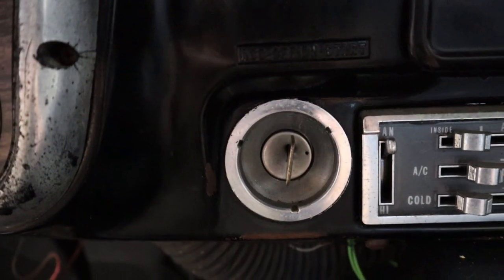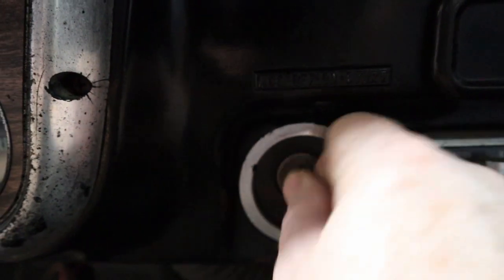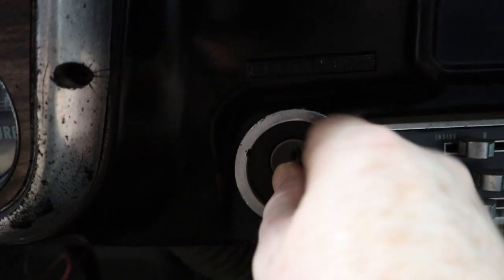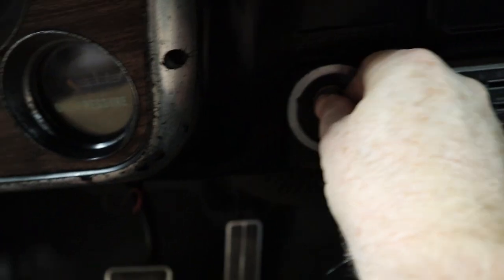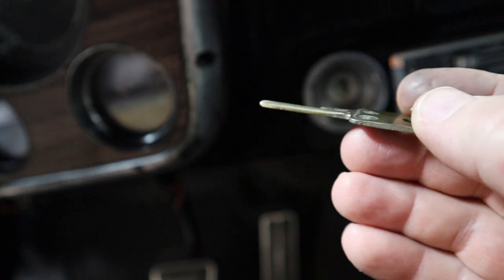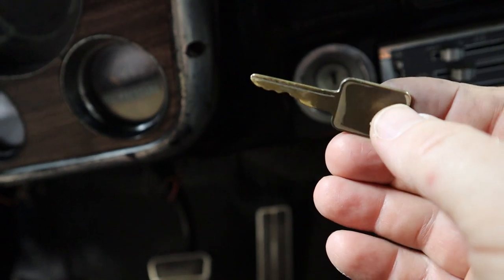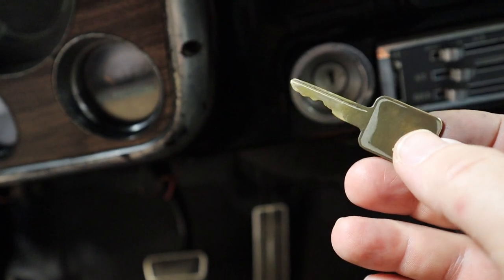Now here's the lock cylinder for the ignition, and you've got to end up wiggling it so many times to get it to turn. This key, as I mentioned, is not the original key and it's a little thin. I don't want to wiggle this too many times and end up snapping it off and then we're really in trouble, so we're going to go ahead and resolve this right now.